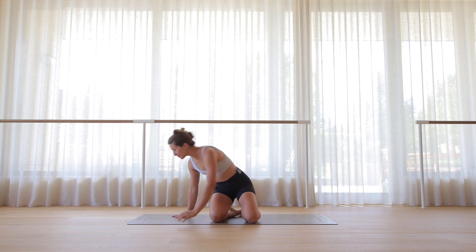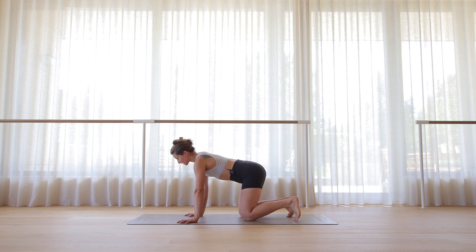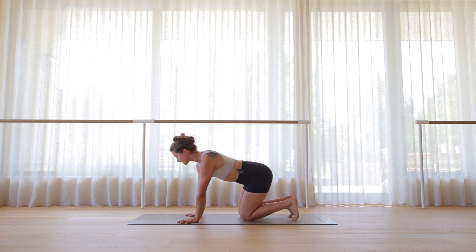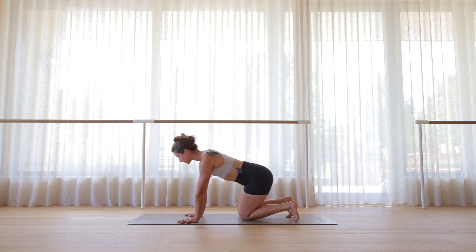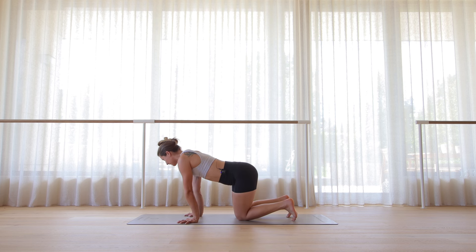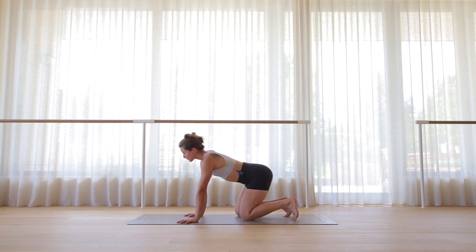We're going to get started in tabletop today. Planting hands underneath the shoulders, tucking the toes, and we'll just start very gently circling the weight over the hands and the knees, noticing how the weight shifts from fingers to palms, from hands to toes. If you have the toes tucked, maybe you can feel a slight stretch every time you move the body back. Let's switch directions of these little circles. I encourage you to keep the eyes closed so that you can really connect to the movement and how it feels in your body. Feel free to move in figure eights, shift back and forth, whatever comes to you naturally.